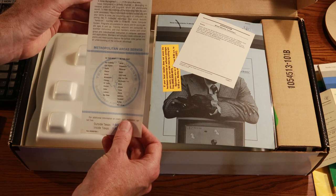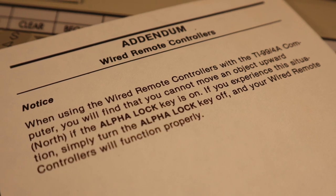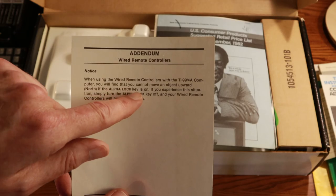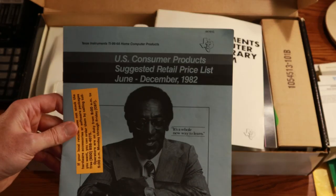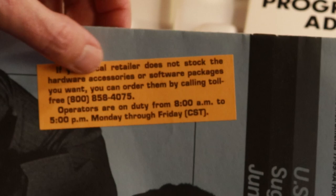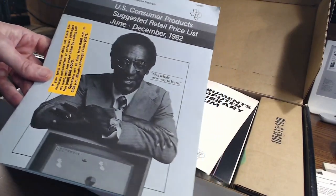'Introduction to the computer is clearly an instrument for success.' Here are the metropolitan areas served. We also have an addendum stating that when using wired remote controllers, you cannot move an object upward (north) if the alpha lock key is on — if you experience this, simply turn the alpha lock key off. There's also a U.S. consumer products suggested retail price list for June–December 1982. And if you're not familiar, back in the day Bill Cosby was the spokesman for this computer. My, how times have changed — that's all I'm going to say.